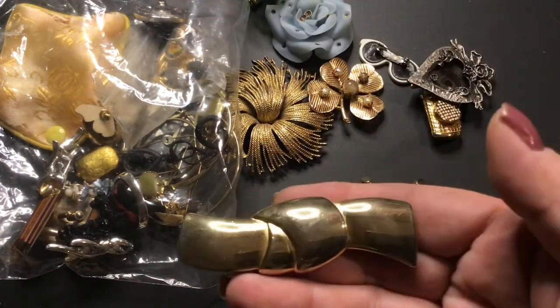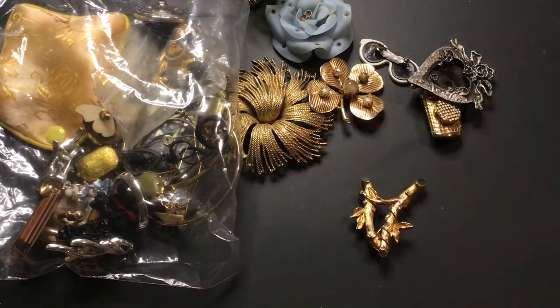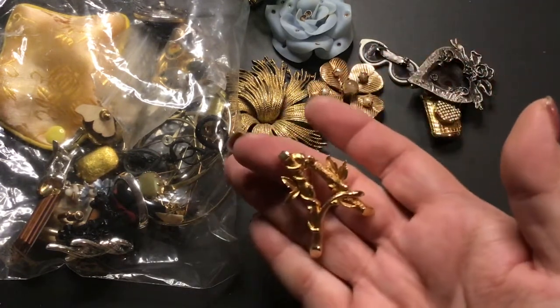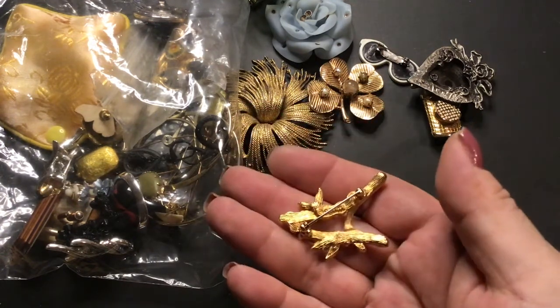This one is like a ribbon knot. Oh, this one has a winker. This is — everybody's seen this before — Sarah Coventry. The 'A,' that's the only one I have, I think.